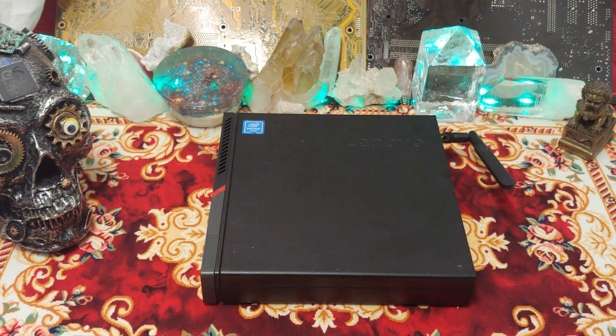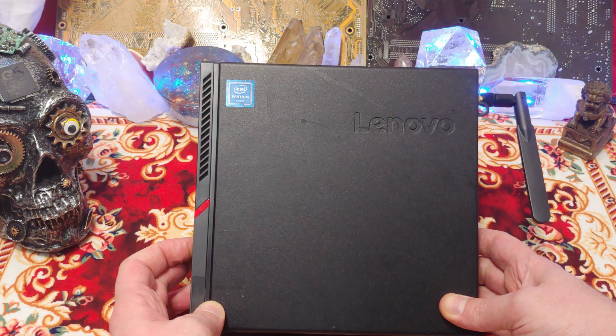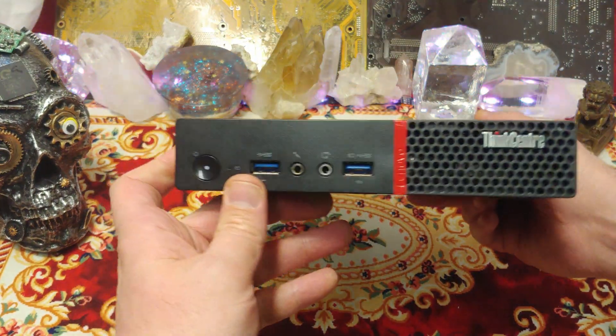Ladies and gentlemen, what's going on? Once again, I'm Nev from Nevstack. Today we're taking a look at this Lenovo Pentium inside unit.